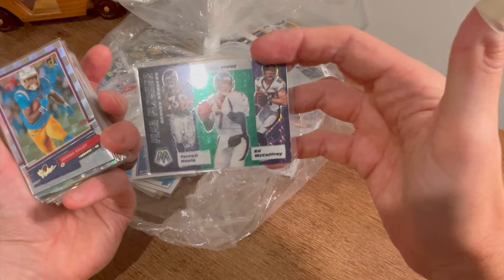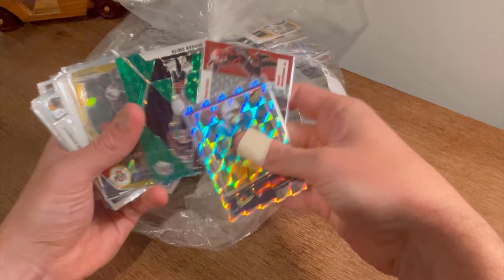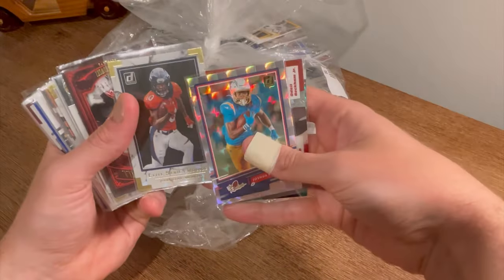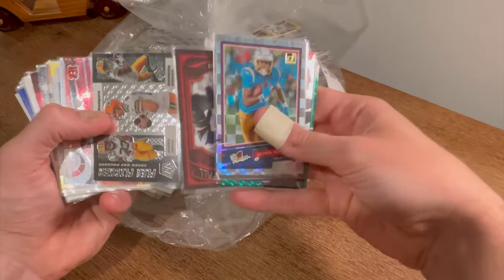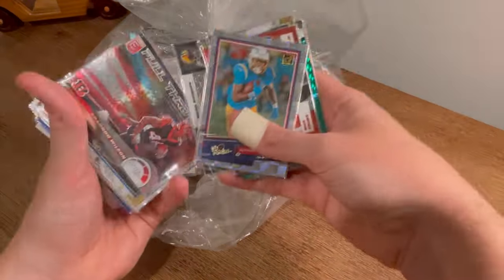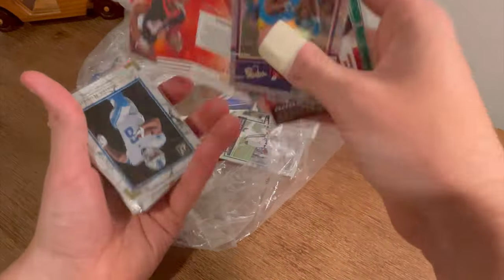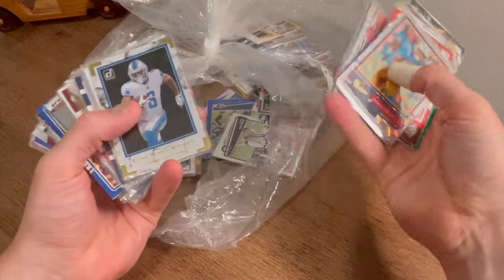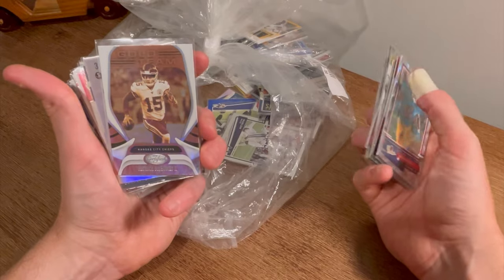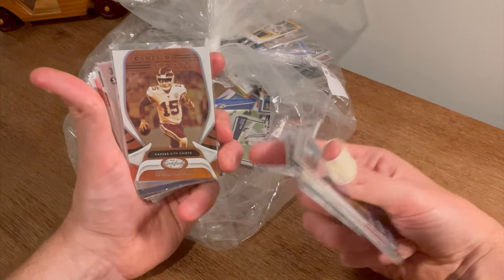Elway. Terrell Davis. Ed McCaffrey. Joshua Kelly. Zeke Gold Ice. Jerry Jeudy Elite Series Rookies. Flea Flicker — Rogers, Jones, and Devante Adams. Brandon Wilson Full Throttle numbered to 349. DeAndre Swift Elite Rookies — I don't know how many of these have been in here; we'll do this as an Easter egg as well. First person to comment this card wins it. Good luck.